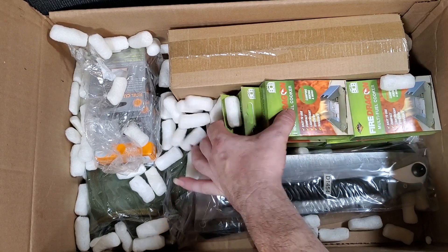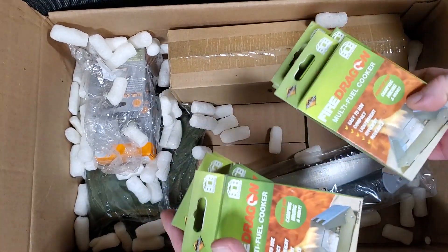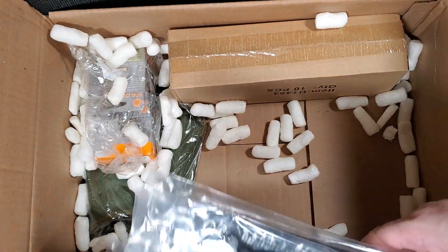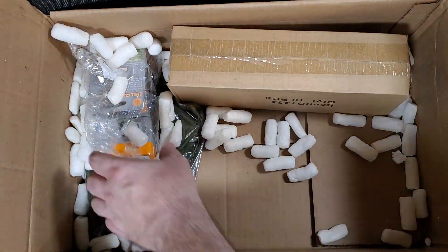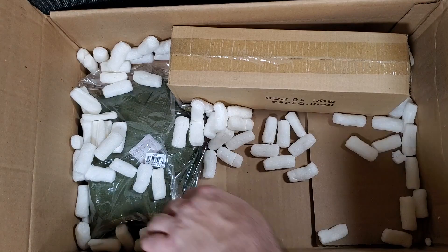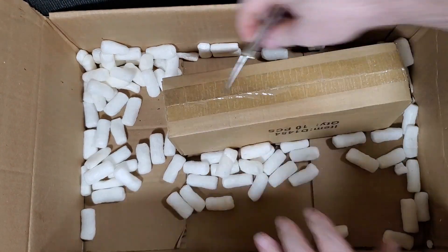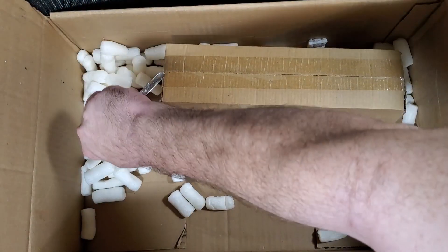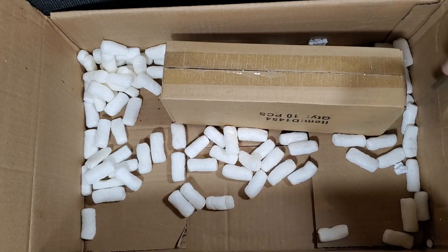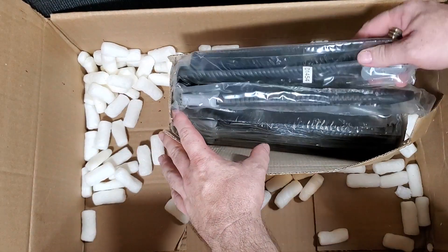Small little tablet fuel stoves, kind of like this. More of these cheap folding saws. Some fuel cubes for those stoves. Another tactical Christmas stocking. And more of these cheap saws.